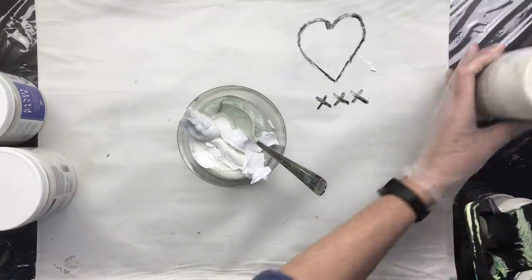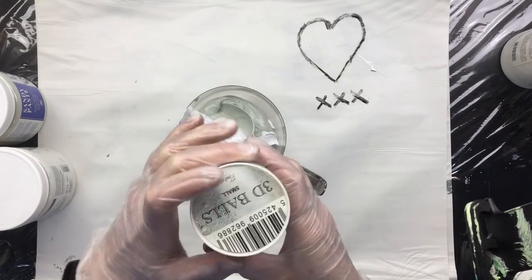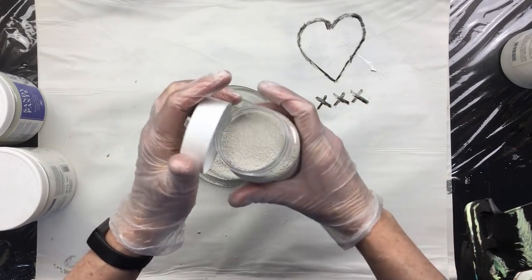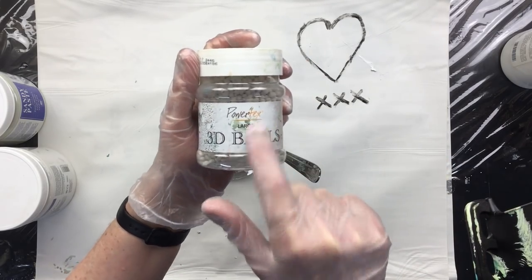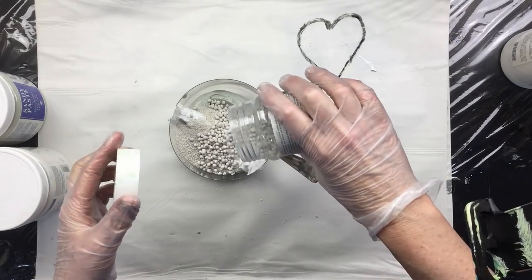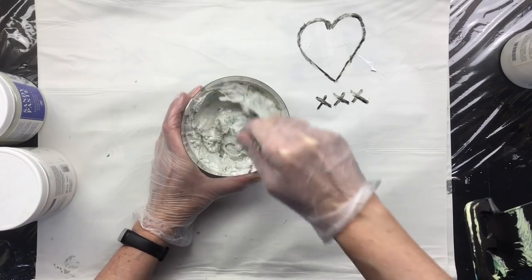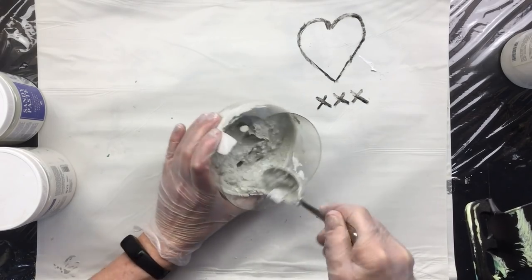I'm going to add these — this is Power Text 3D balls, the really small ones. They come in different sizes but I'm putting that in for a little bit of structure. And I'm going to put the large ones in too — this is large Power Text 3D balls, they sell them all over the world. We're gonna put that in, and now we're gonna stir this concoction up.